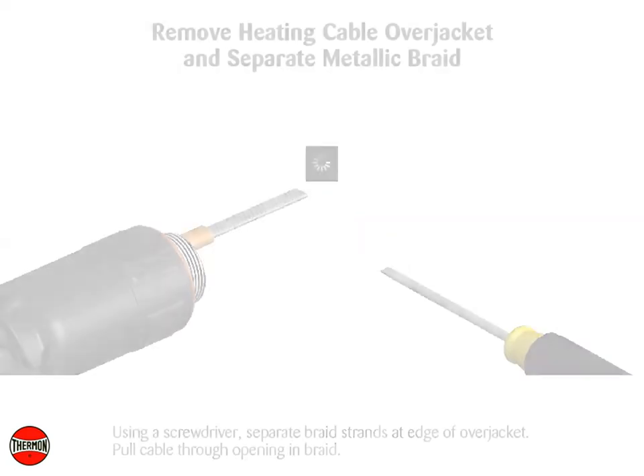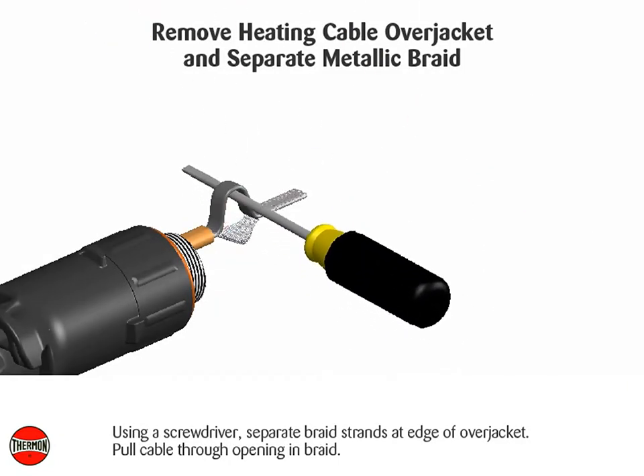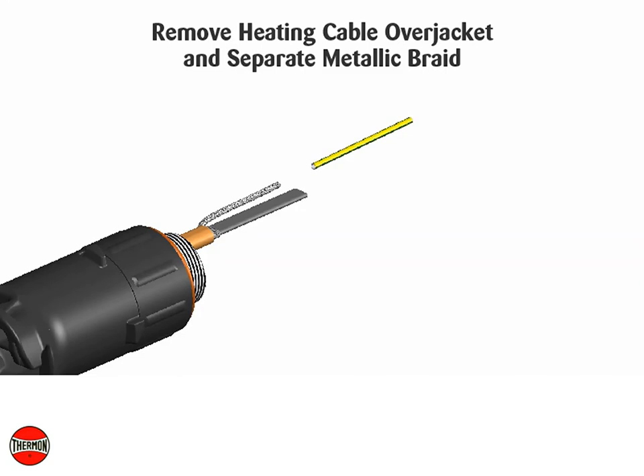Using a screwdriver, separate braid strands at the edge of the over jacket and pull cable through the opening in the braid. Twist the braid into a pigtail, trim the ends of the braid, and slide the ground sleeve over the braid.